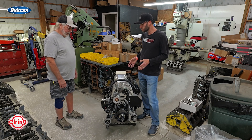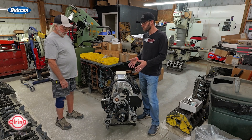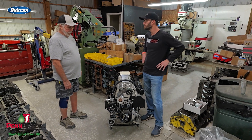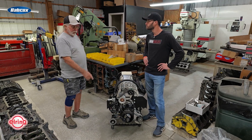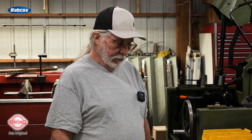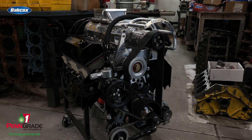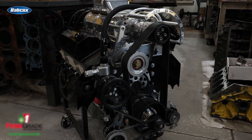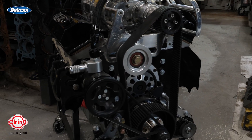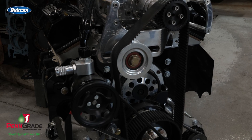This is a 427 small block Chevy. Tell us about the components inside. It's a four inch stroke, so it's a dart block. We've got Molnar crank and rods, JE pistons, and we used Profiler CNC ported heads — 235 CC.